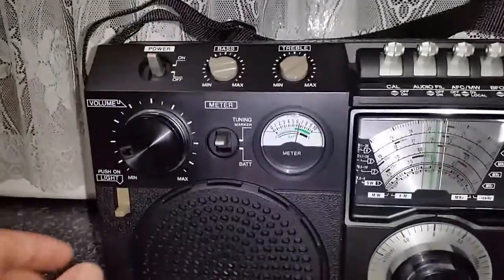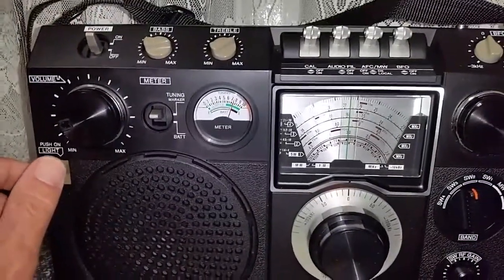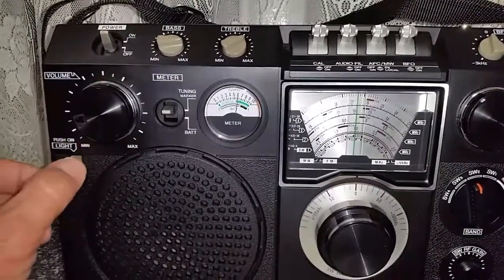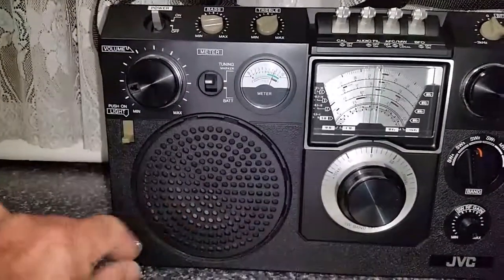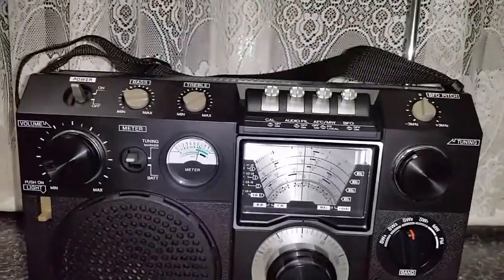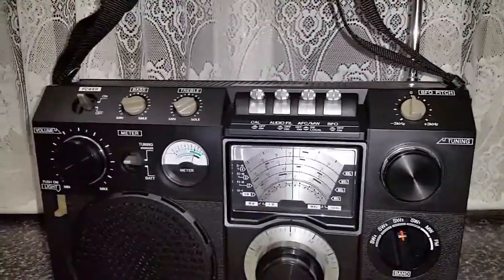And this is a feature I like on this particular radio — the dial light, you can actually switch on. You probably can't see very much there, there's the light on here in the kitchen. A very large speaker and your earphone socket there.